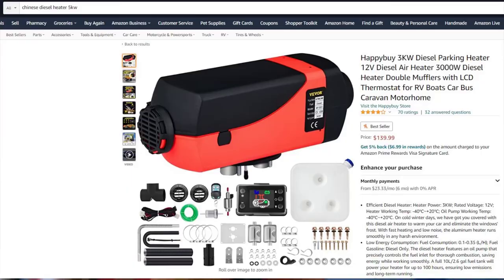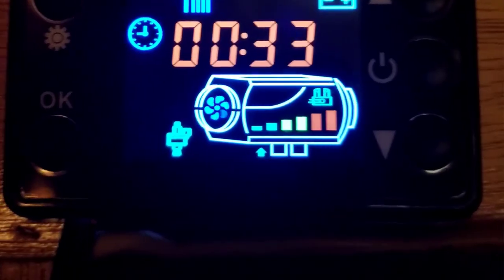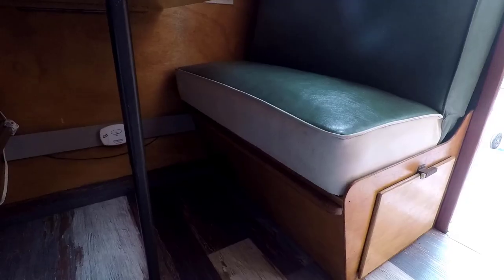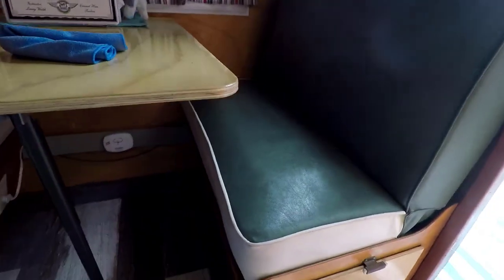Yeah, this is my space. I did put a heater in — I went with one of those diesel heaters. This is my console and you just turn it on; it comes out at about 275 degrees. It's just one little port down there but it blows pretty hard, and 275 degrees is plenty for this small trailer. The heater itself is under the seat.